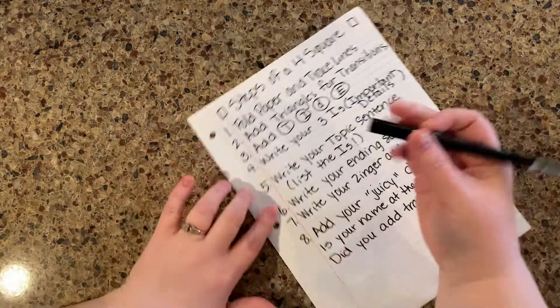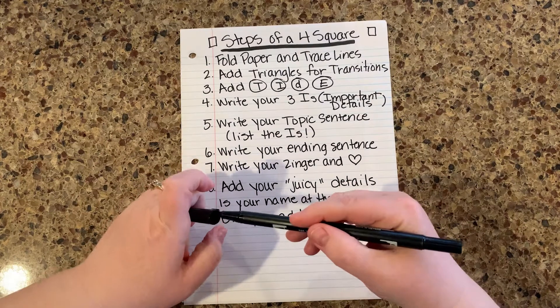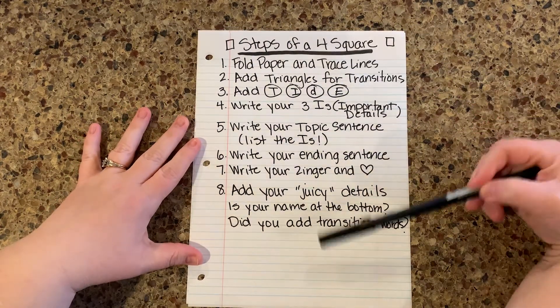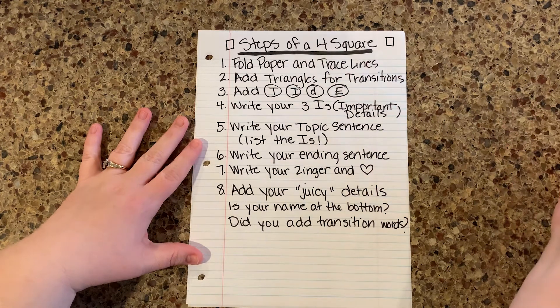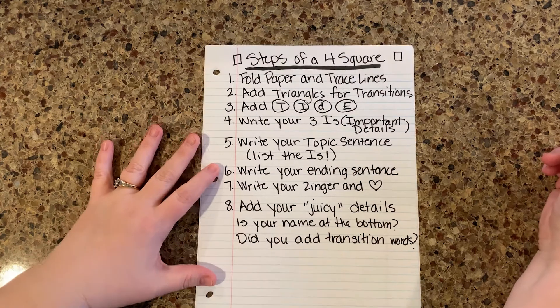So these are the steps of a four square and I've kind of come up with steps in sequence — like an order. We know that sequence is an order of how we do things, and these are the steps to making a four square. I found that this is the easiest way to do it, so I highly recommend using these steps.